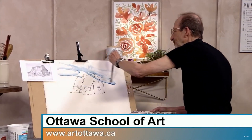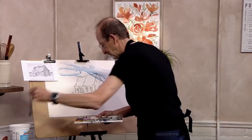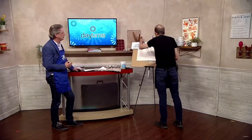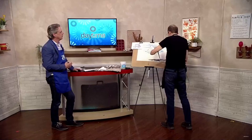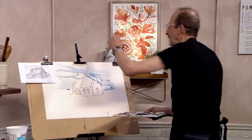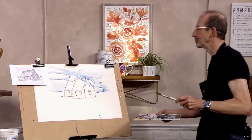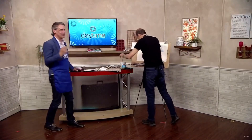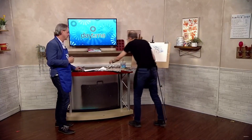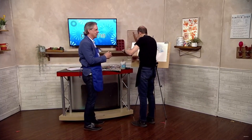This could be clouds, they could be something. But the thing is, I'm not trying to be too particular about it. Maybe I'd just smudge that out. I love watching an artist that knows what they're doing. So just before break, why don't you just put a bit of grass in there?